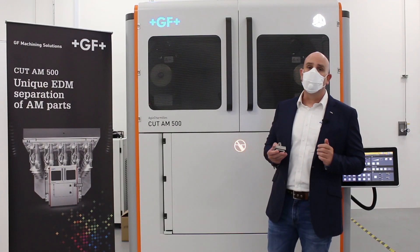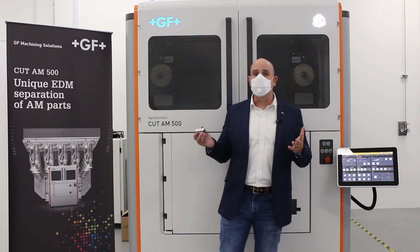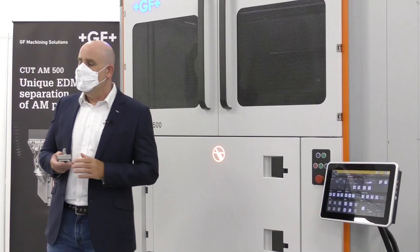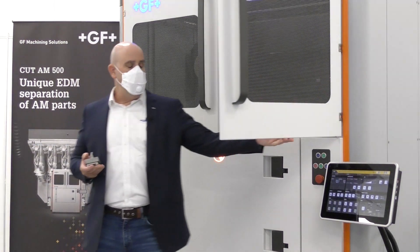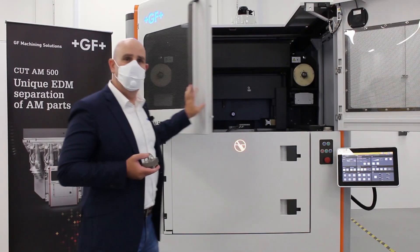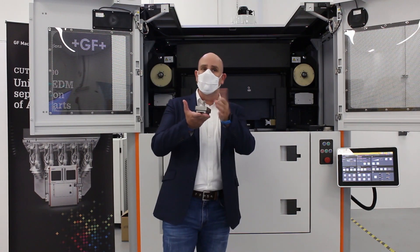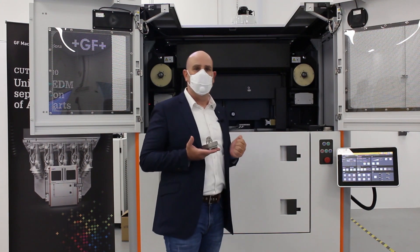Hello everyone, warm welcome. My name is Guy and in the next couple of minutes I would like to introduce you all to GF Machining Solutions Cut AM500. The Cut AM500 is a unique EDM — Electric Discharge Machine. This wire EDM is designed to separate metal additive parts from their build plates in a fast, accurate, and damage-free way.